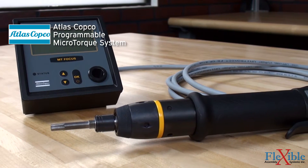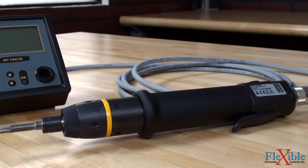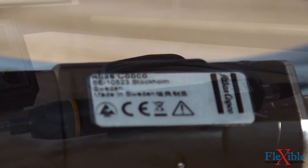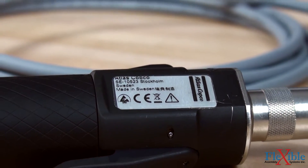The precision handheld microtorque screwdrivers are great for low torque applications where quality and consistency is key. The microtorque screwdrivers are also ESD certified to be used in electrostatic sensitive applications.